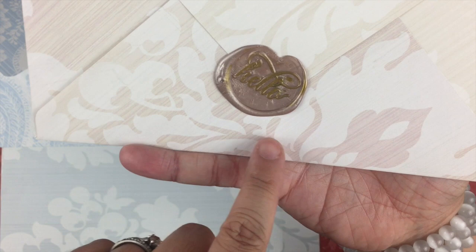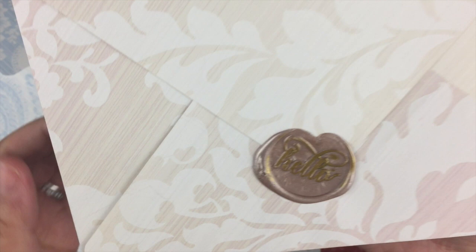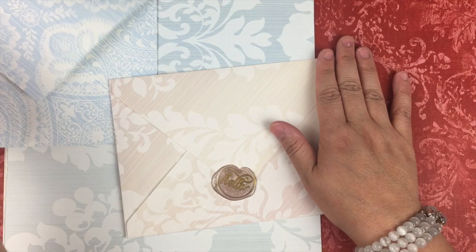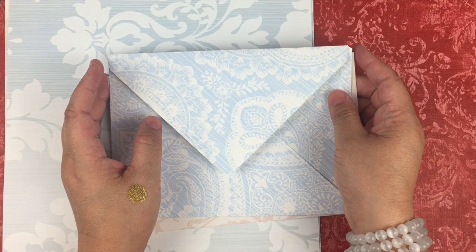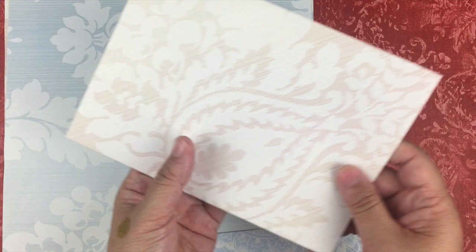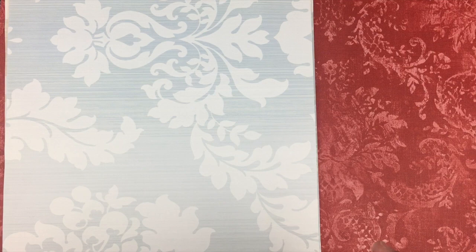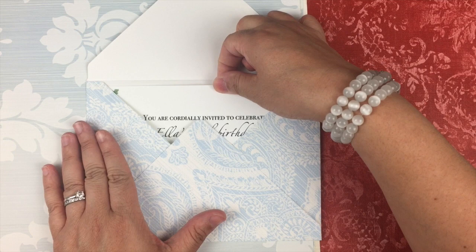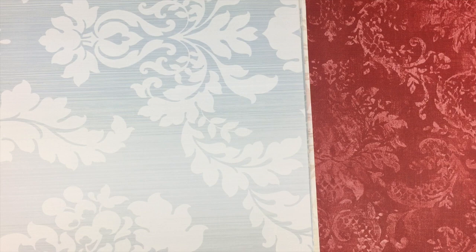I sealed the envelope with a wax seal stamp — this one simply says 'hello.' I thought I would share the process with you in case you're interested in seeing how the We Are Memory Keepers envelope punch board works. So this is one that's done — I'll slide it into a mailer, because I don't think the envelope with a wax seal will make it through the mail properly. Here's one of the envelopes with the invite inside; it fits perfectly.